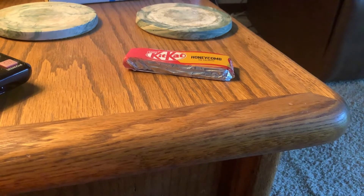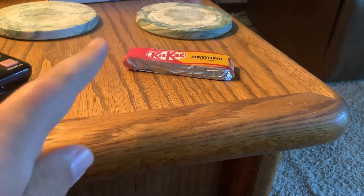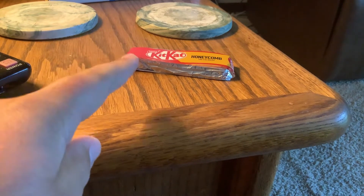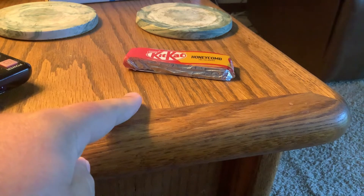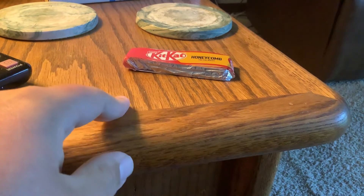Hello once more and welcome back to my channel, back here on YouTube doing another candy review of KitKat Honeycomb, which is a United Kingdom KitKat that my friend picked up at World Market in St. Charles, Illinois.